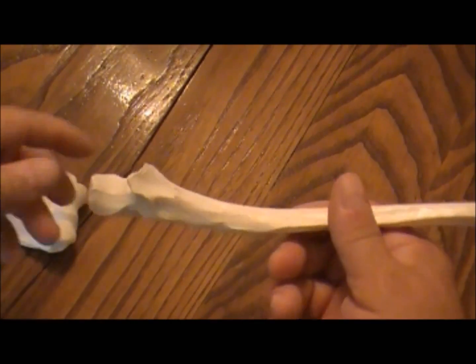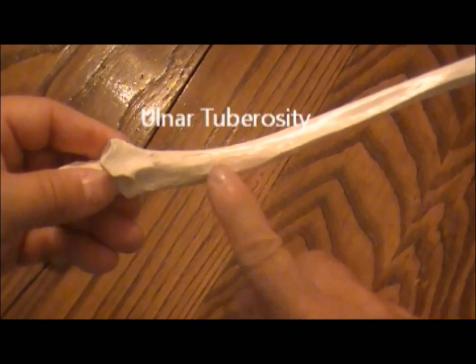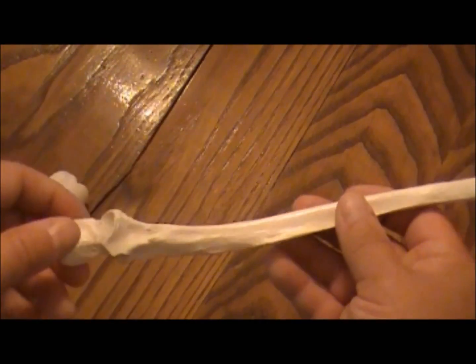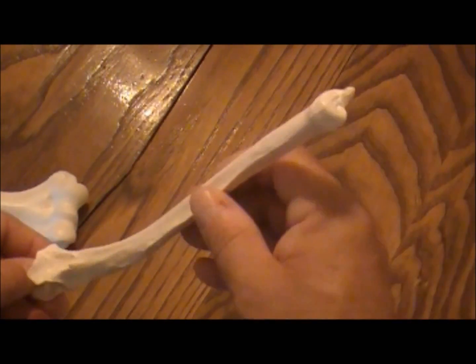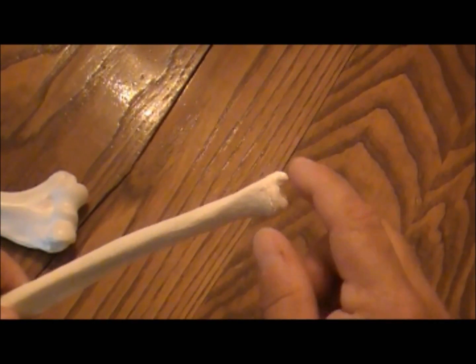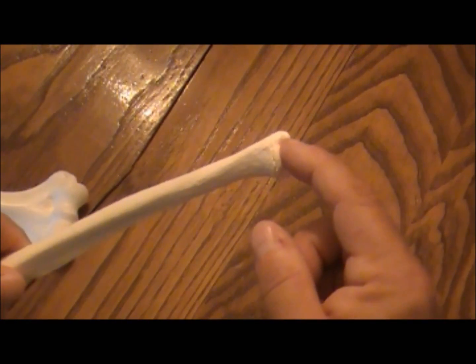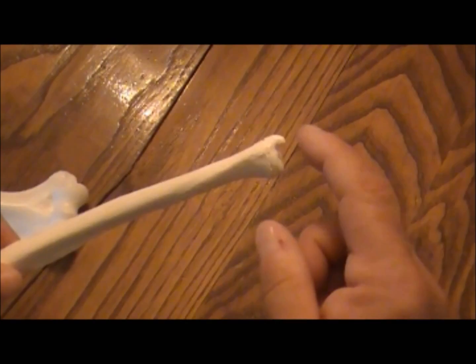Also on the ulna, you'll have an ulnar tuberosity. This is where another part of the bicep muscle attaches to still assist in flexing your arm up. And just like on the radius, you'll have a bump on the outside called the styloid process. They're both called styloid processes, whether on the ulna or the radius. On your wrist, the big bump on the outside, same side as your little finger — that bump right there is that styloid process.